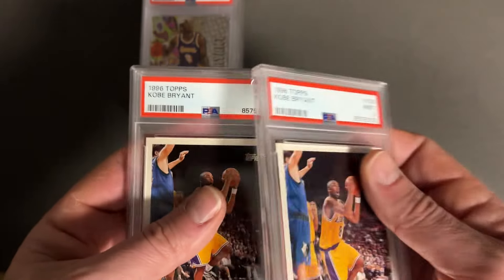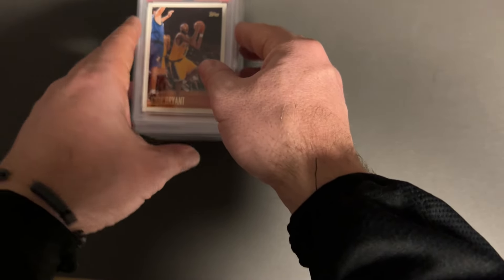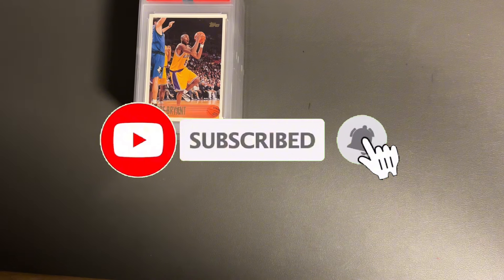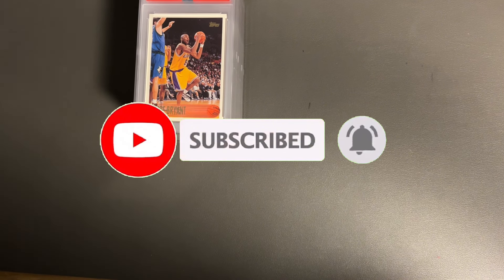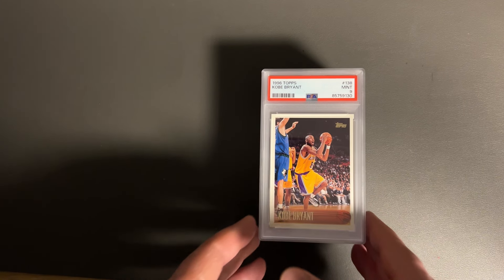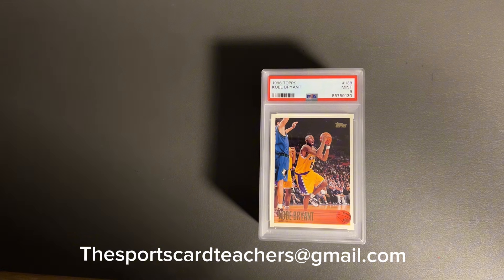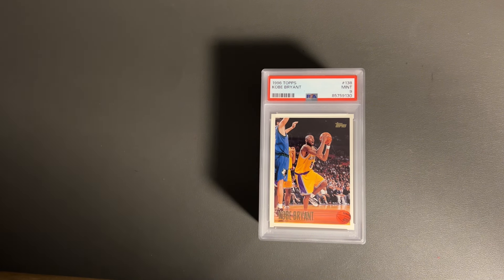That wraps up this 12 or 13 card submission. As I said, a little disappointed — expected to have at least two or three 10s but only took one 10 out of that batch. If you're interested in any of these, go ahead and reach out to us and we can definitely try to make a deal. Otherwise they will be going up on eBay pretty soon. Thank you so much for watching, don't forget to subscribe, and I will see you in the next video.